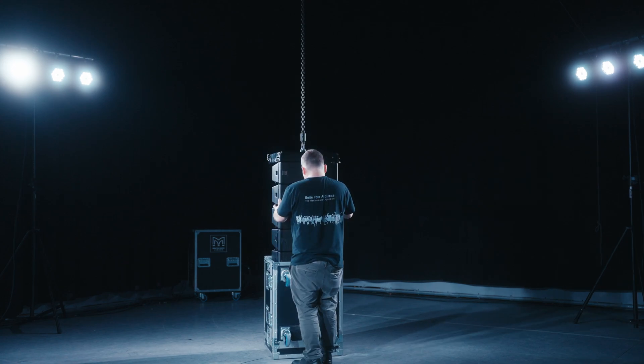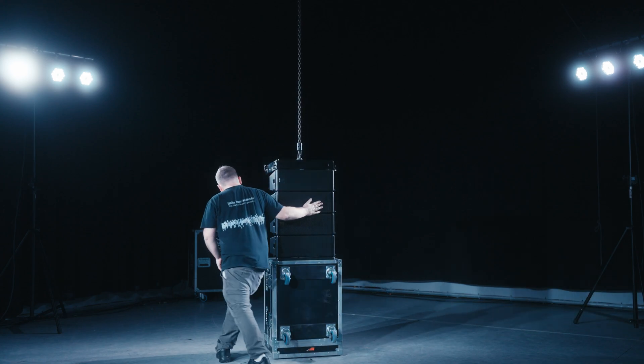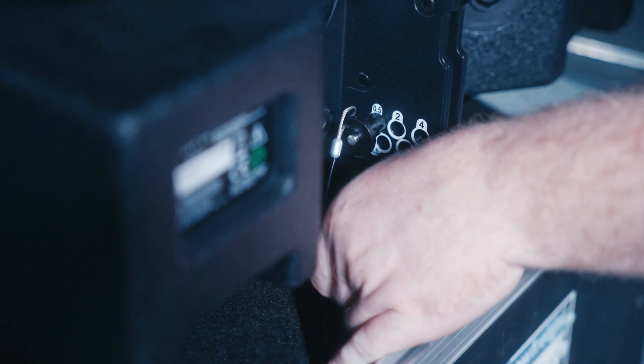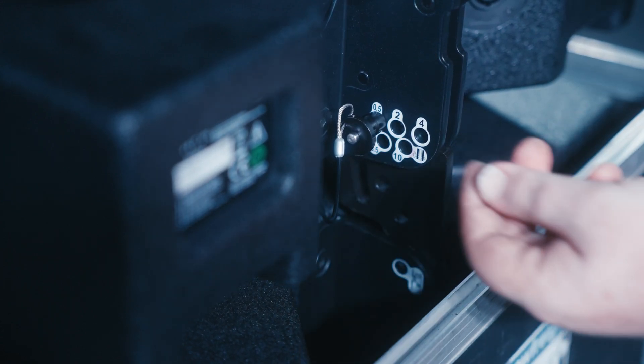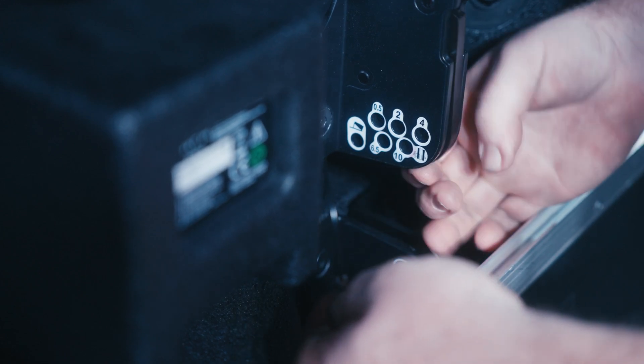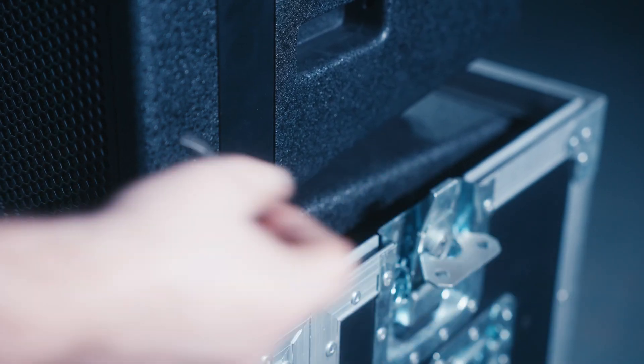Lower the last four cabinets directly into the flight case, ensuring your hands are clear. Remove the pin from the link hole on cabinet five, then remove the angle pin from cabinet four. This will allow the rear drop-down link to be placed back into position ready for transportation.